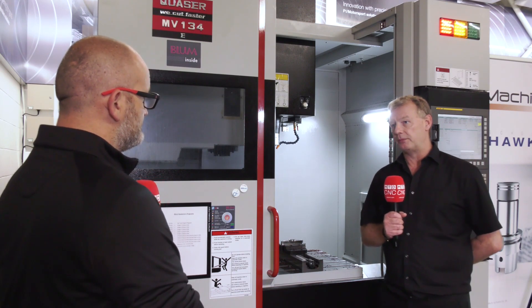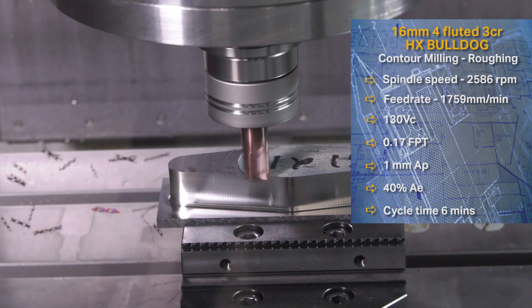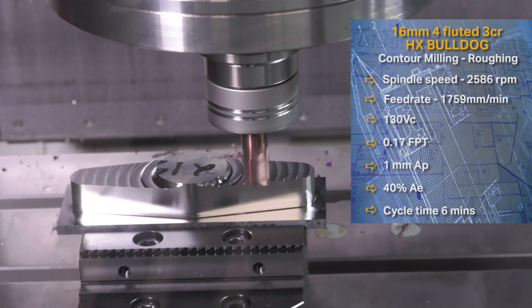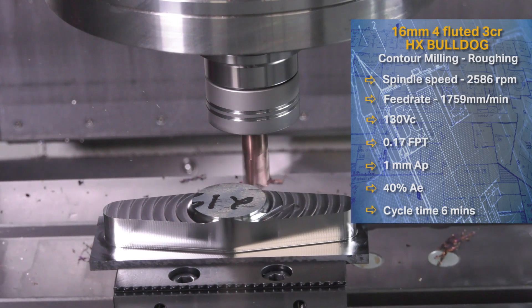The next tool is the Bulldog, which is ideally used in H13 softened steel. We sell these by the thousands to the die industry all across the world and they're fully remanufacturable. People send them back, we remanufacture them and send them off again — they are a complete workhorse. Probably one of the best steel-cutting tools I've ever used in machining.